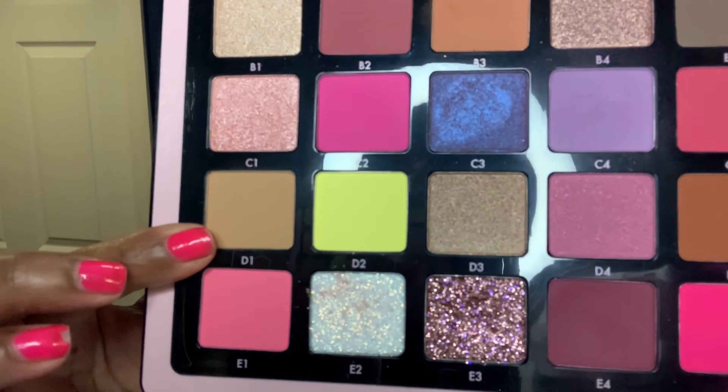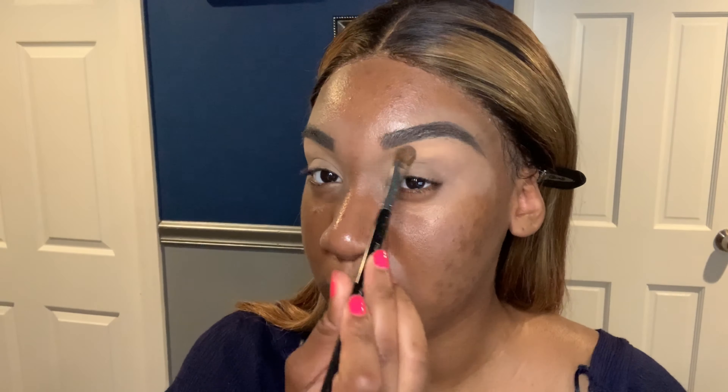Alright guys, so if you want to see how I got this summertime look, stay tuned and keep watching. I'm using the Anastasia Norvina palette and I'm starting with the shade B1, using that on the brow highlight.